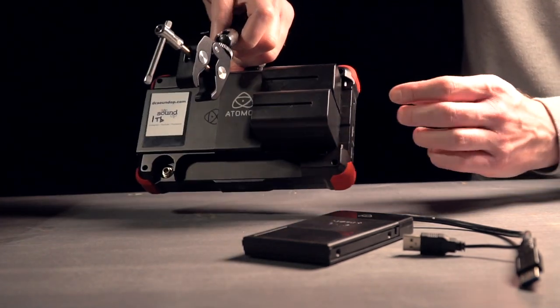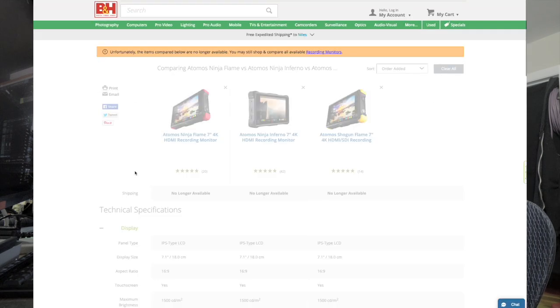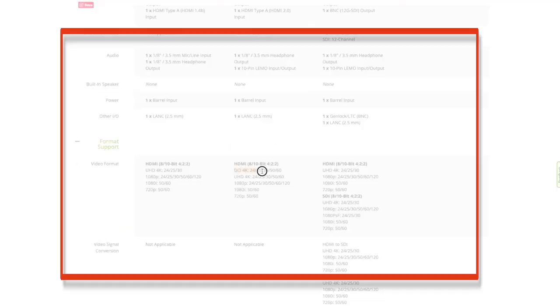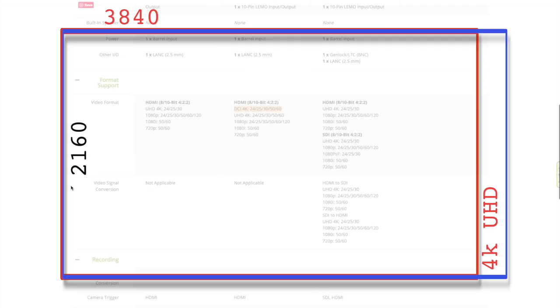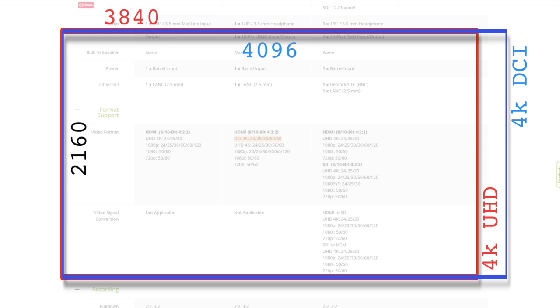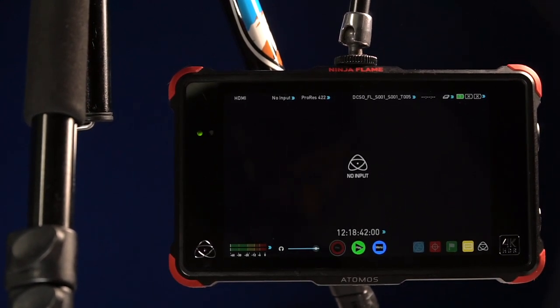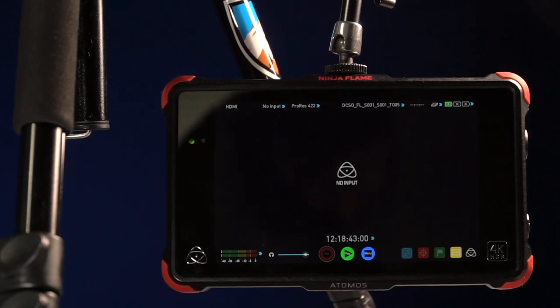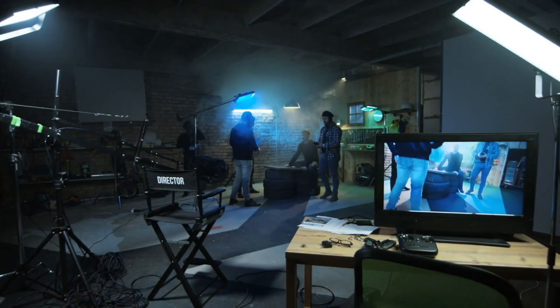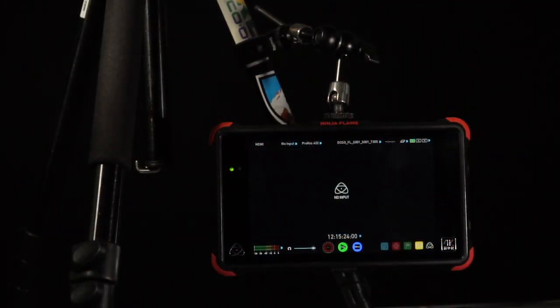What about the Flame and the Inferno — how do they differ from one another, since they look almost identical? The big difference is the Flame tops out at 4K UHD, which is 3840 by 2160, while the Inferno takes us up to 4K DCI, or 4096 by 2160, digital cinema spec, at a maximum of 60 frames per second. The more attractive spec would be 60fps in 4K, though going to DCI from UHD could be more attractive depending on what you're doing. Both units record up to 120 frames per second in 1080p as well as other common resolutions.